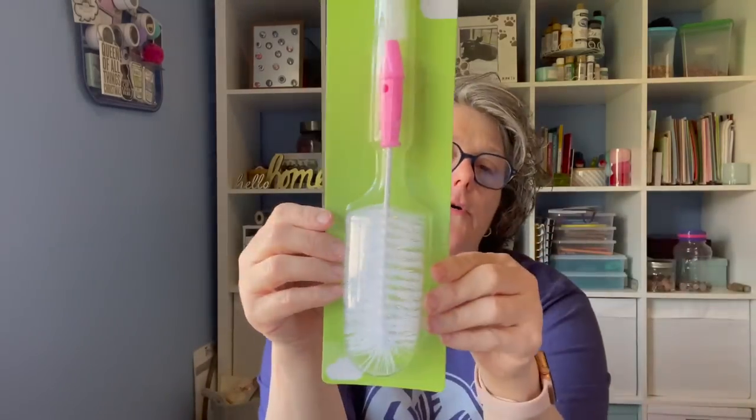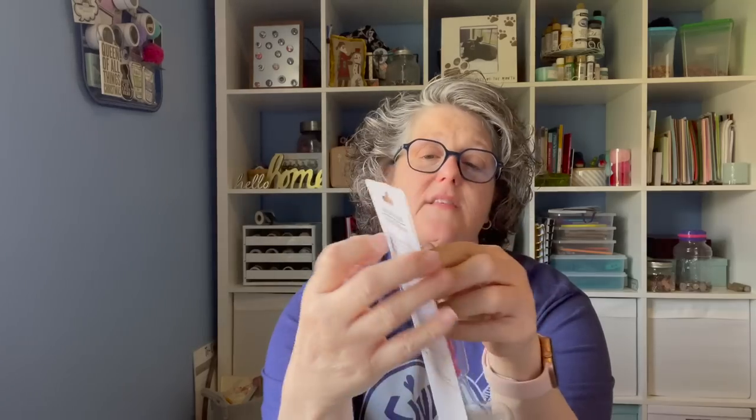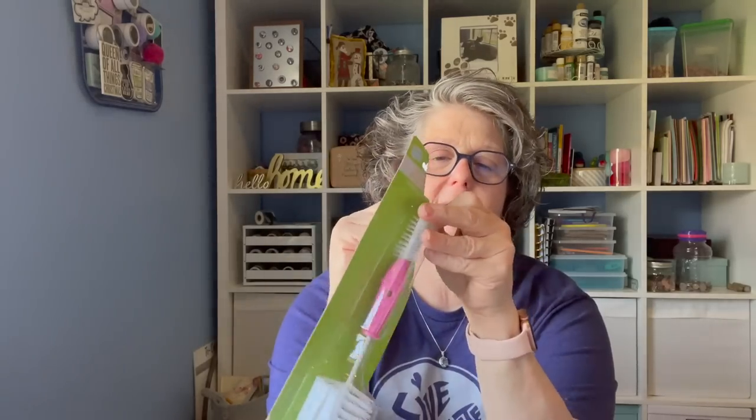I got a baby bottle cleaning brush, but this is for my water bottles. Bicycle season is coming — I'm going to start riding my bike this weekend. I take water bottles with me all the time of different sizes and shapes. I thought this was great because I can get up into the spigot that you pull up and then down inside the bottle. I drink Gatorade and stuff like that, so this is nice to get in there and clean your bottles. For a dollar twenty-five, I can use it and then when it's no longer doing its job, toss it away.